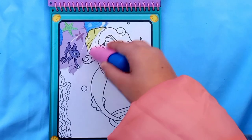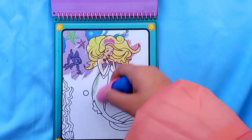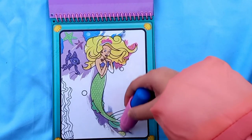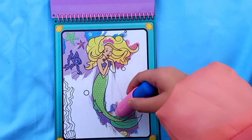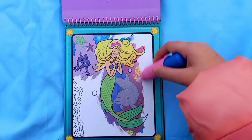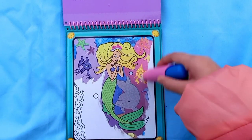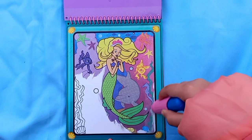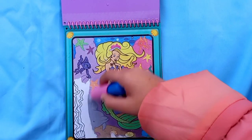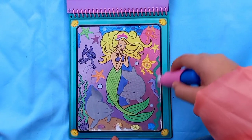Let's color the fish in and the hair of the mermaid. These colors are so pretty! Let's color the fin - my fin is green. I see a dolphin - let's color her in, and also this other fish. The scene is so pretty, I really love it, and I can already see some bubbles too. I'm gonna color this sea plant and do a final touch.